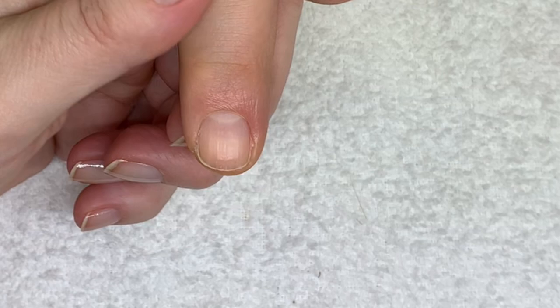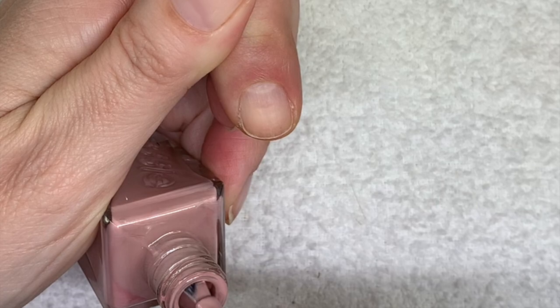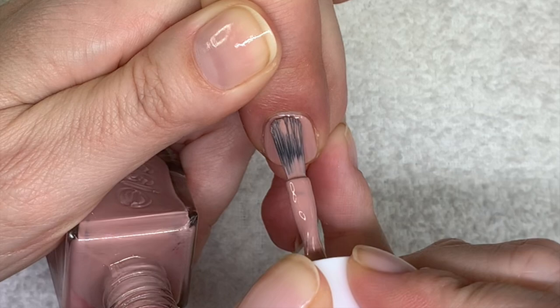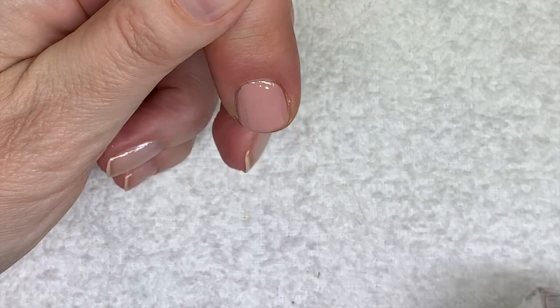Princess Charming — this one is like a pinkish color but Essie considers it a nude. Looking at the bottle I wasn't sure if it had a shimmer, but no — it was just unmixed pigment. Very nice formula actually. This looks like a color that if you were to add a little bit of shimmer it would really look nice.